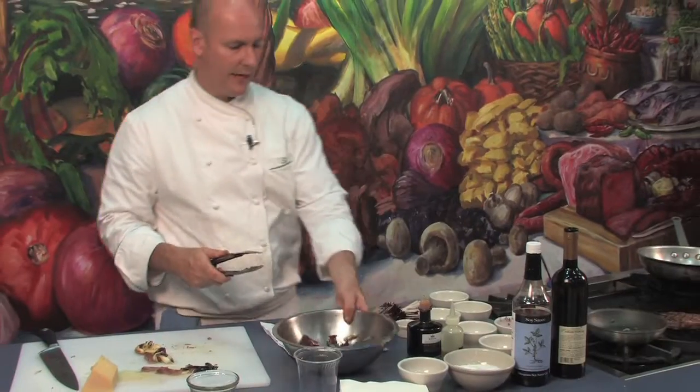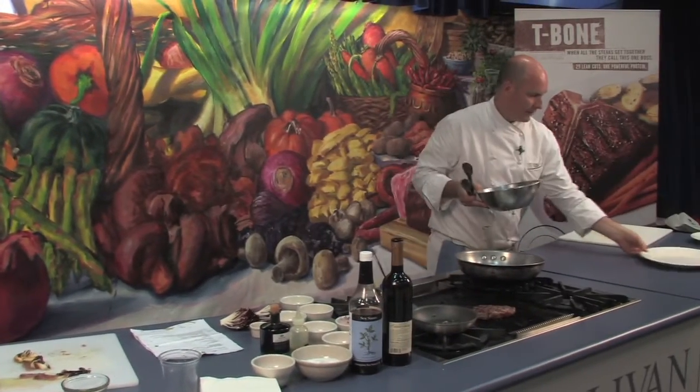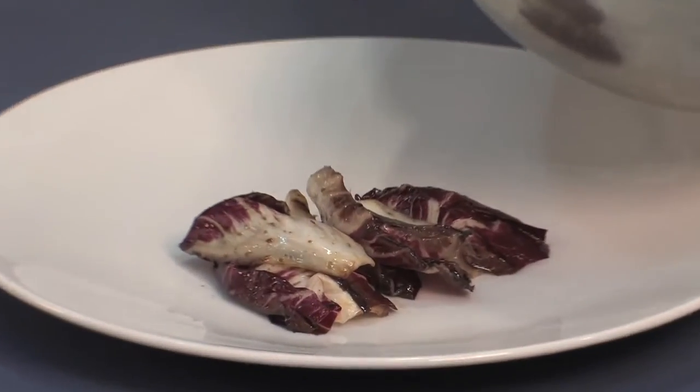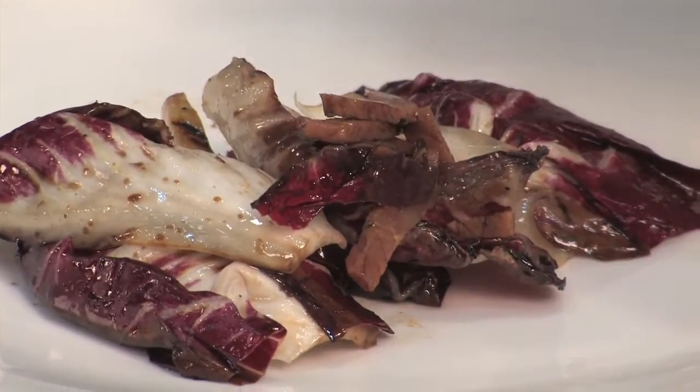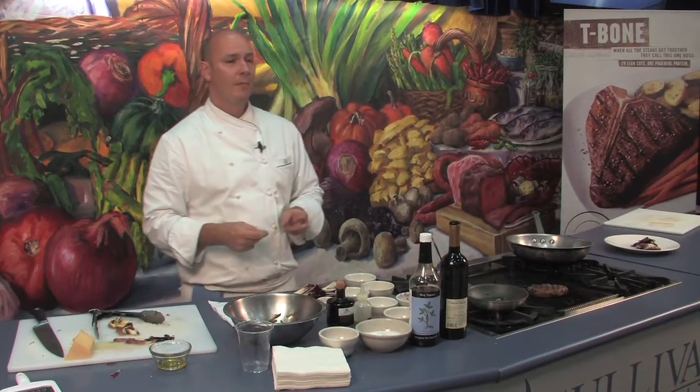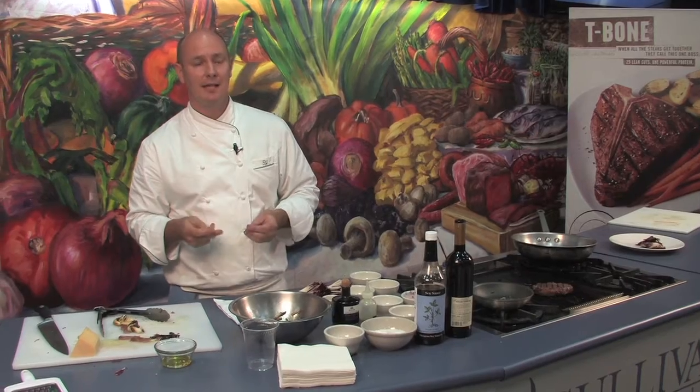We can go ahead and plate this and add on the grass-fed steak. Anything past a medium, in my opinion, is going to have a tendency to be extremely tough.